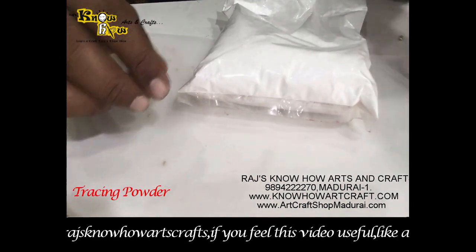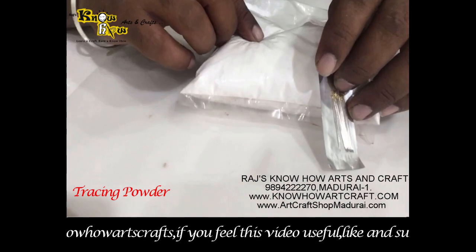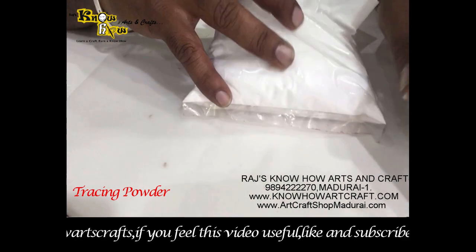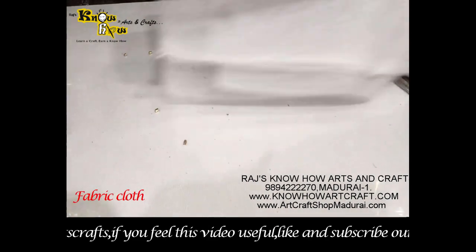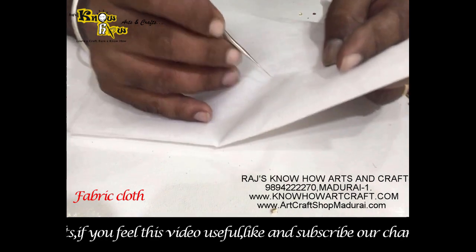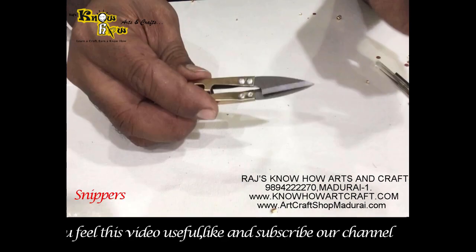This is the tracing paper used for tracing the lines. You use the needle to put dots on the lines of your designs, then use tracing powder with the help of a cotton swab to finally get the final designs. For beginners, this body cloth is used for RE practice. To cut your threads you can use these snippers.